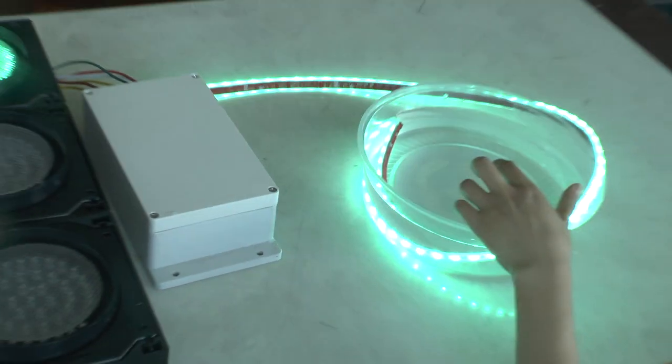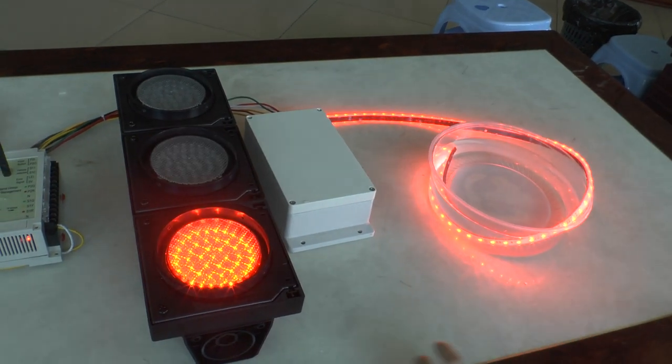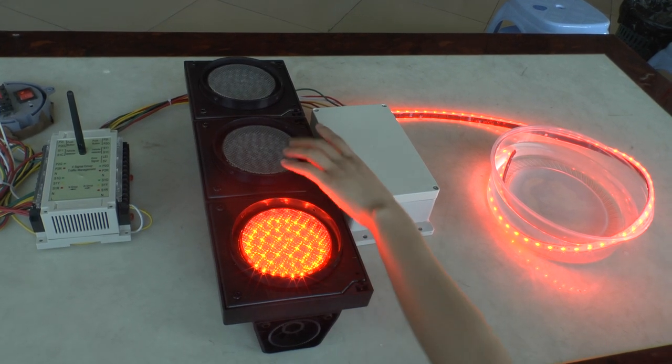The second one was an outdoor controller for the travel port light. This can adjust the brightness for the travel port light. The third one was a travel sink light with red, yellow, and green.